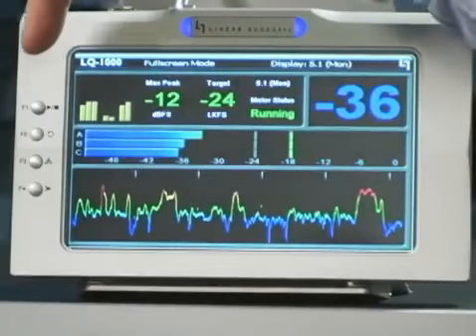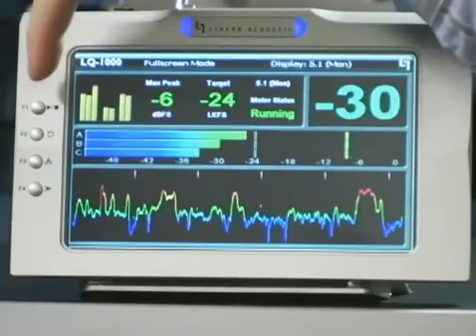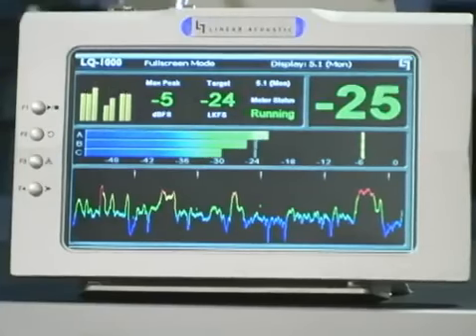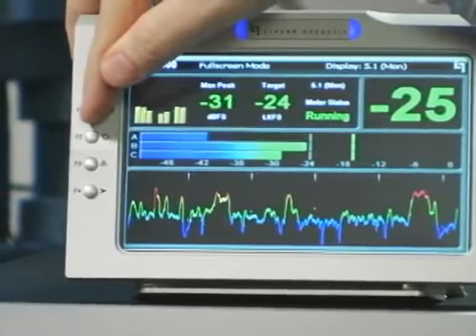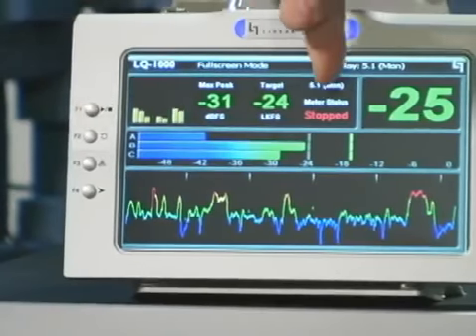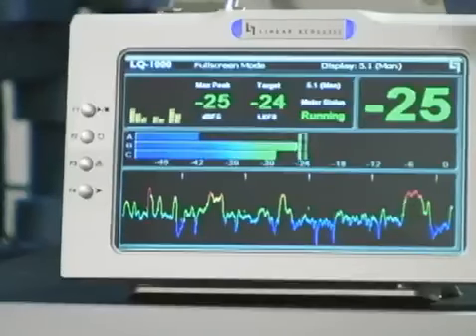The LQ1000 has a VGA remote available for it. Essentially this extends the display and it extends the four GPI controls for the unit, and these buttons mimic what's on the front panel. The top one, F1, is for starting and stopping the meter. Pressing it pauses the measurement, and pressing it again lets the measurement resume.